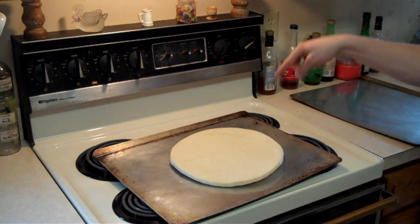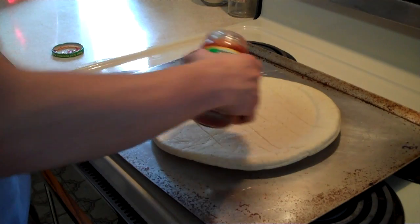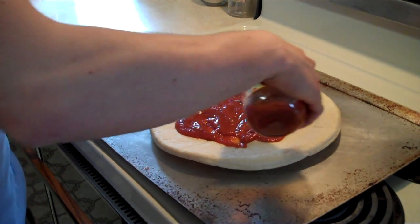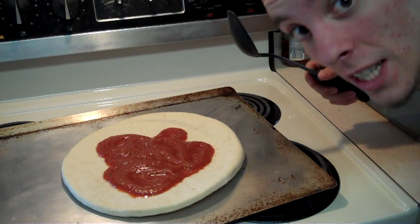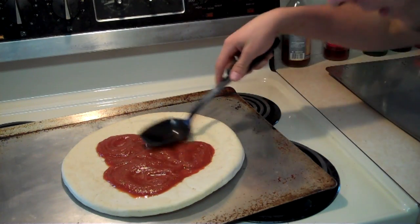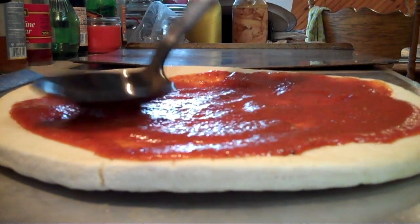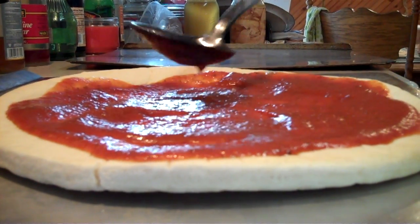After you put the crust on the thing — next, you gotta spray it with a spoon! Muchas gracias!